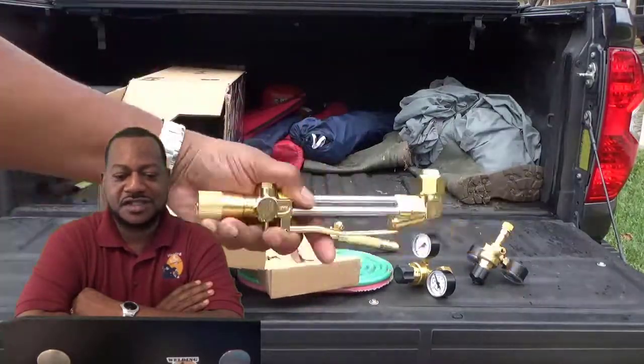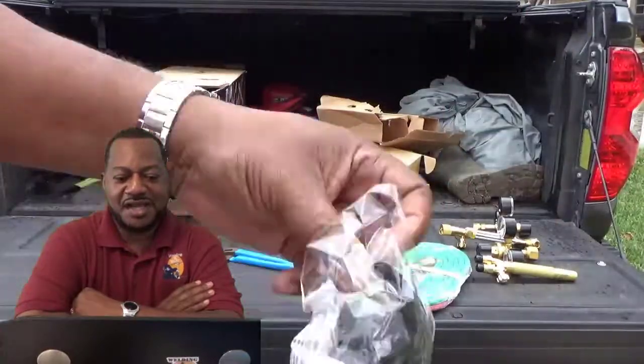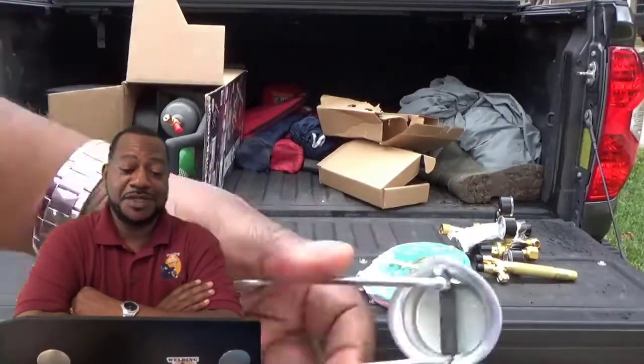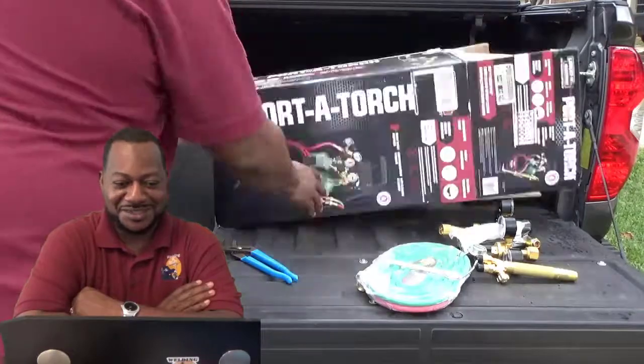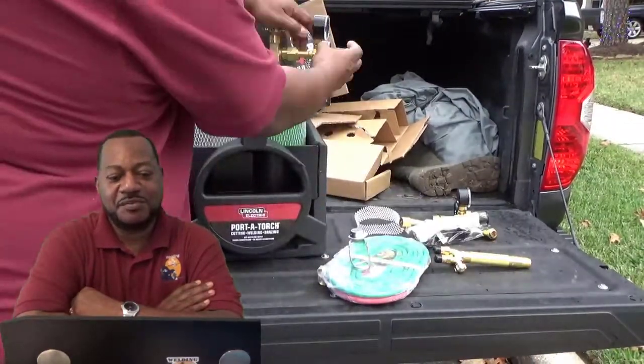It's really simple, and there are a lot of videos out there on how to put these together. I've been doing this for 30-something years, so it's second nature. As you can see, it comes with all of this stuff and I'm putting it on.